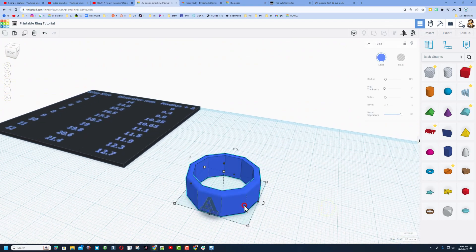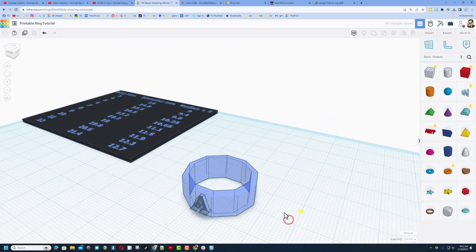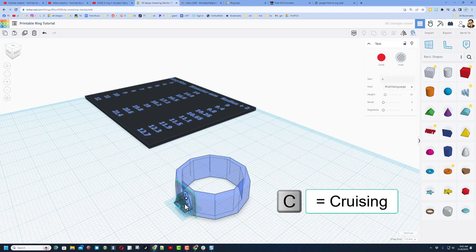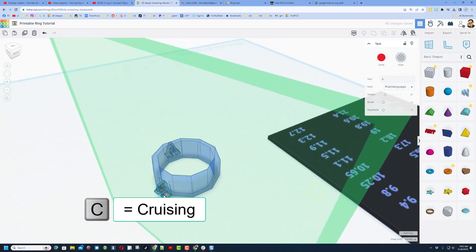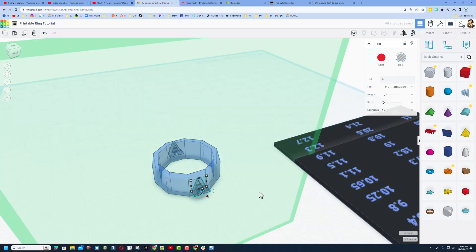Hit T for transparent so we can see how that is sunk in. Now we're going to get these letters to every spot — click this one and do control D, hit C for cruising, grab the dot, and get it all the way to the other side. I'll do it in two steps, rotating and hitting C for cruising again until I've got it exactly opposite the first one.